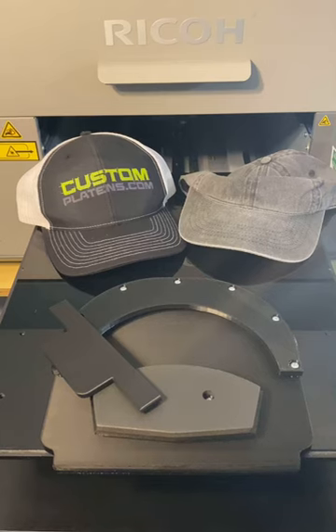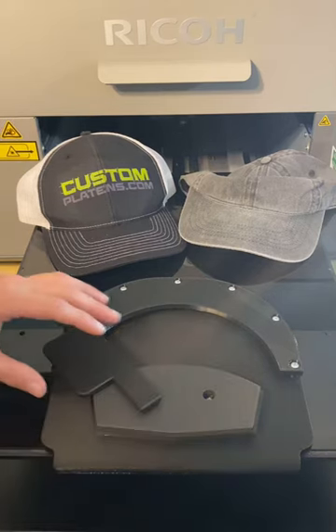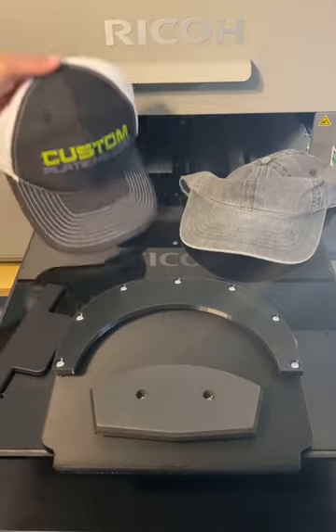Hey guys, it's Kyle with customplattens.com. I'm going to show you today our new hat platen. This is one of the hats we just printed off of it.